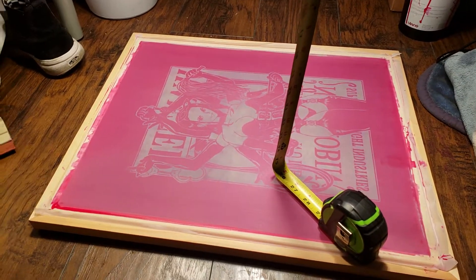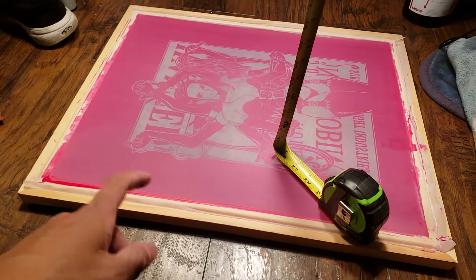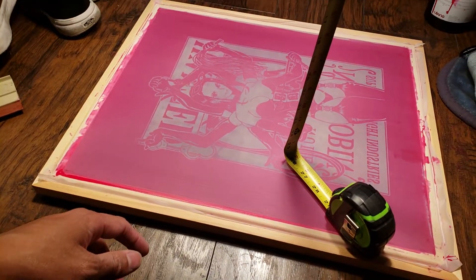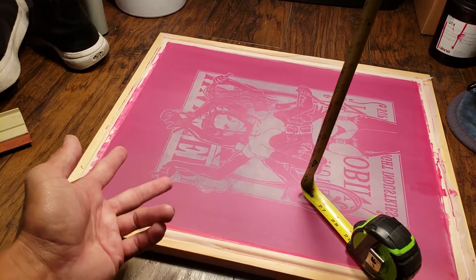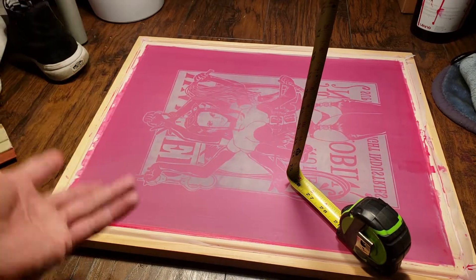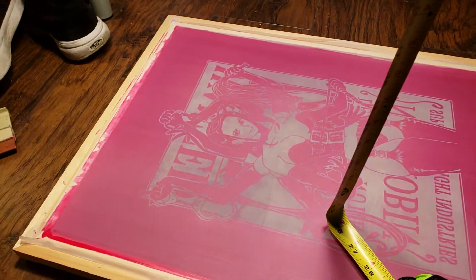After that, take it to the shower, wash it off, and then just let it dry again. Right now I'm kind of post-curing it. I don't think you need to do that, but I like doing it anyway because I like to make sure anything that was wet is now dry. And yeah, that's basically it.